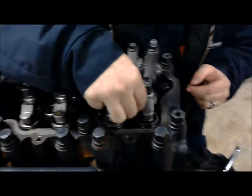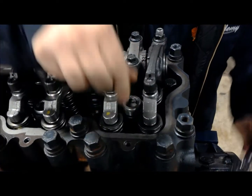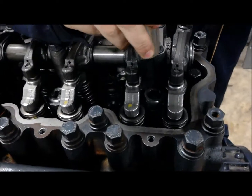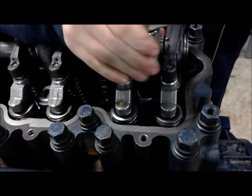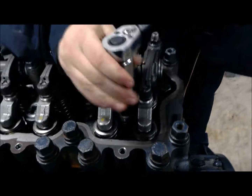For demonstration purposes, I'm not going to take this all the way down. But doing a true inspection, we want to take this cap off and inspect some of the internal springs and the spray pattern that comes out of our nozzle. We're going to go ahead and get it back in the engine for time's sake.